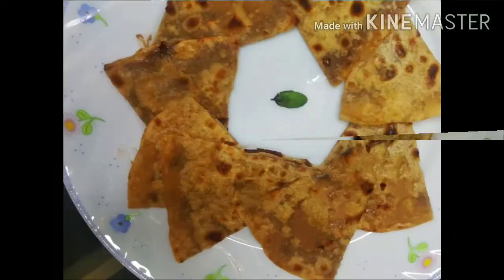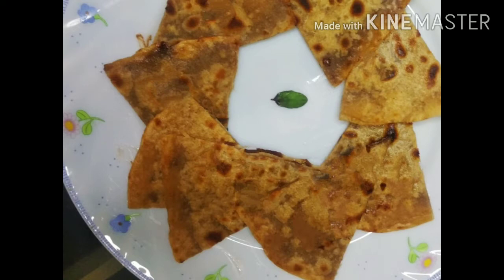Hope you like this recipe and if you like it please let me know in the comment box. Goodbye, Hare Krishna.